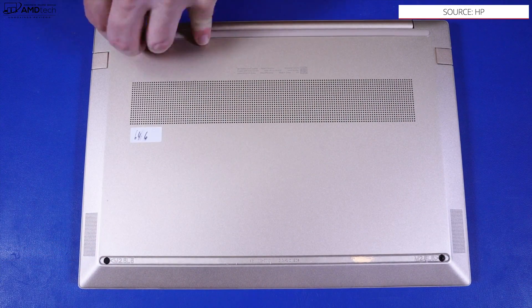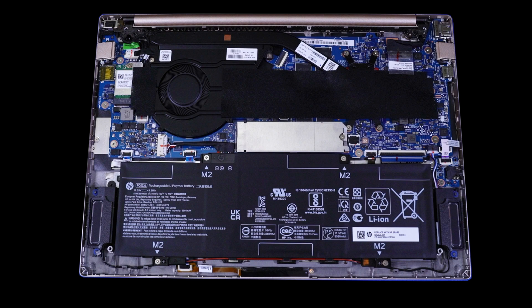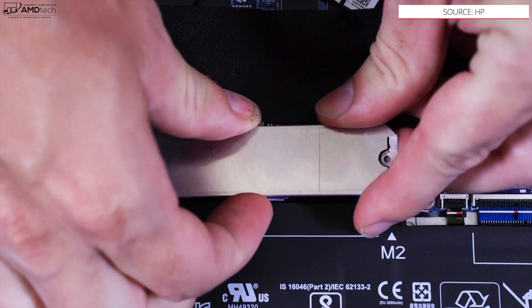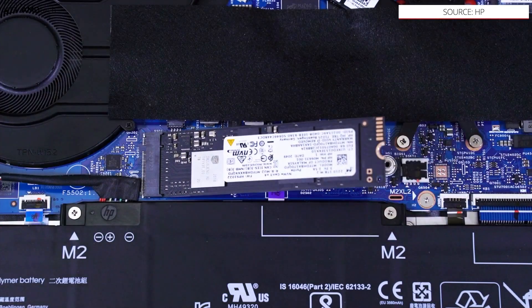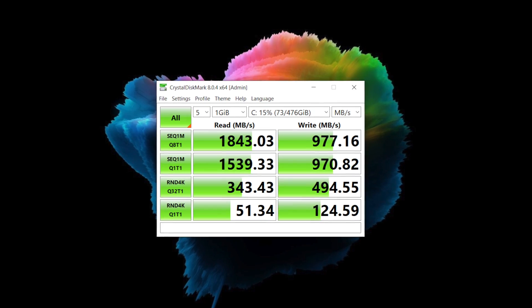HP actually has a really nice video on how to get inside this laptop — I'll leave a link in the description below. As far as what's user upgradable: the RAM is soldered into the motherboard, so you won't be able to upgrade that. It's DDR4 3200 RAM running in dual channel mode, which means better performance, but it cannot be upgraded. The SSD is user upgradable; the included 512GB NVMe SSD gives you some pretty decent reads and writes as you can see from the results.